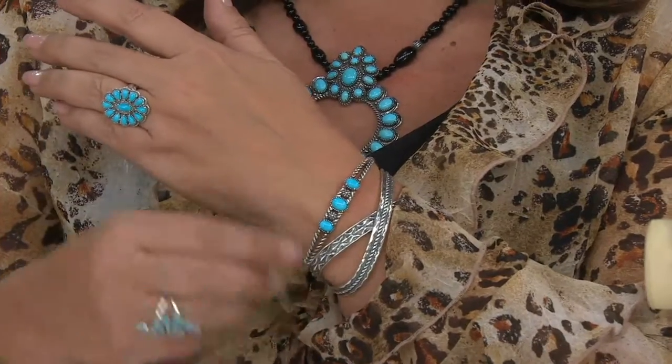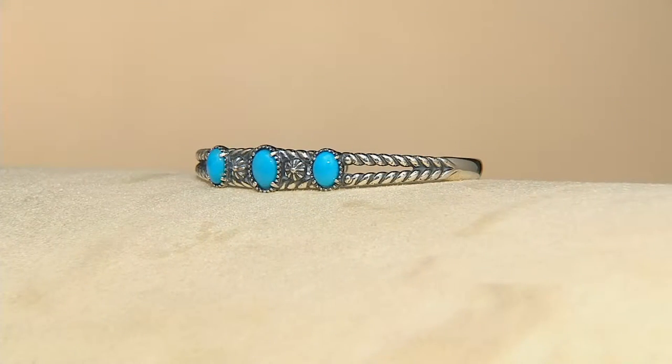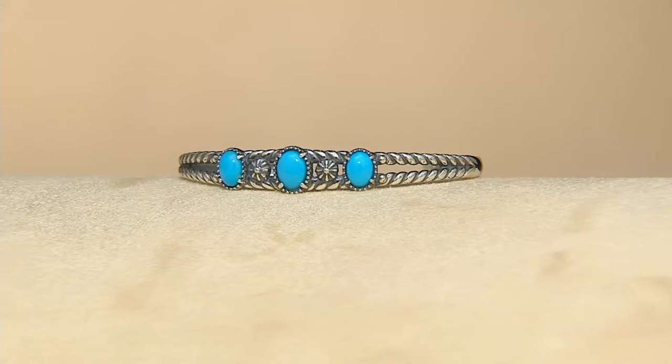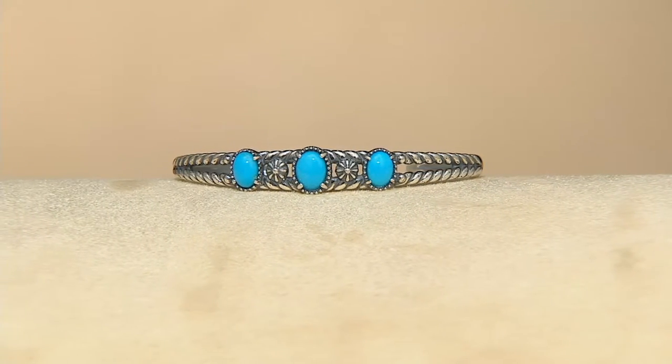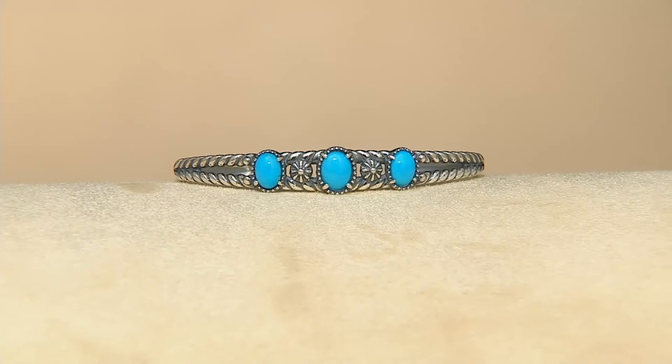Item J294566 — six easy payments of $23 for the bracelet. The average size is now last call, so that's nearly out the door. There are only 250 total remaining and that's it. I love the Sleeping Beauty so much — and speaking of it, on my other hand is a completely different flavor of Sleeping Beauty for you to see.